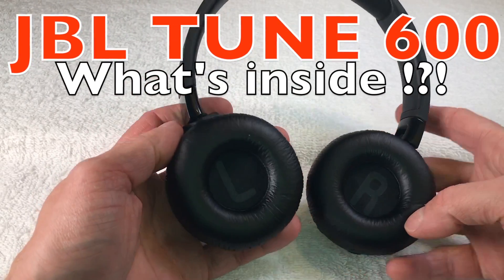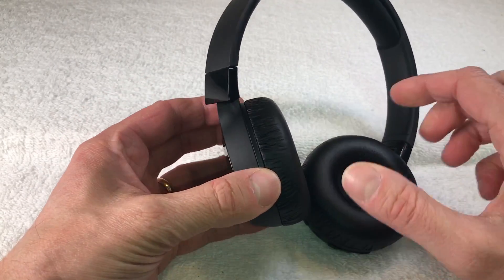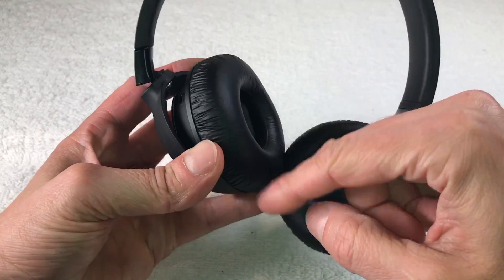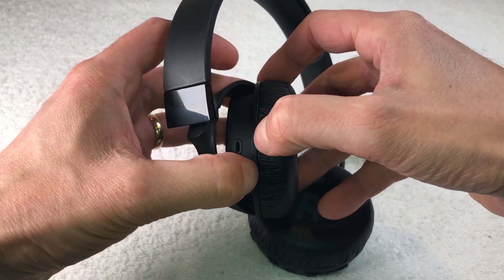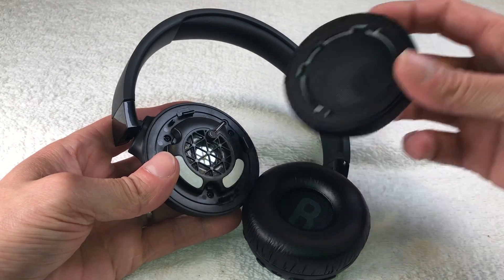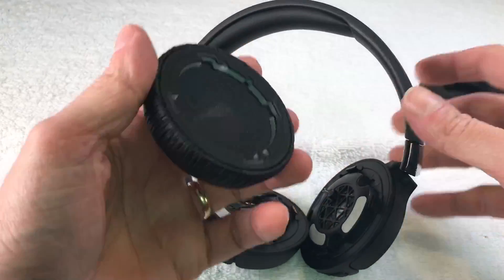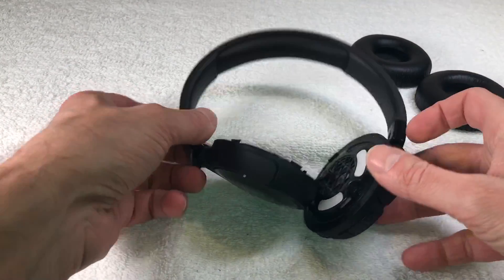Here we have the really quick JBL Tune 600 teardown video. First we remove the two ear cushions on the left and on the right — just pry those off with your fingernails and pop them off.